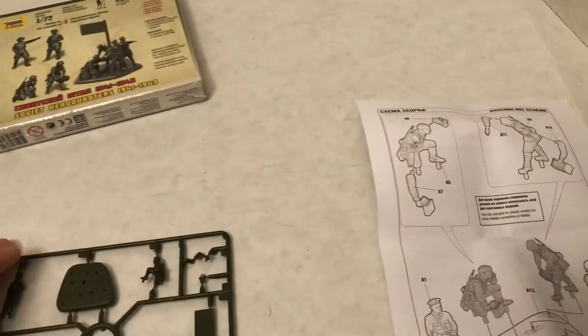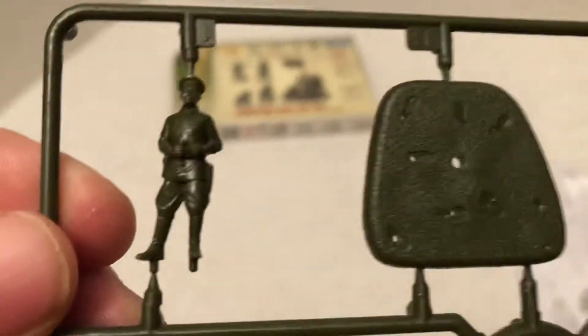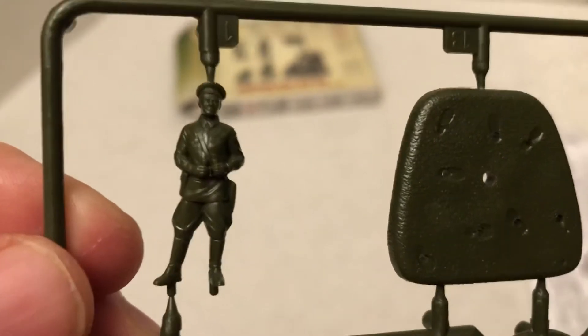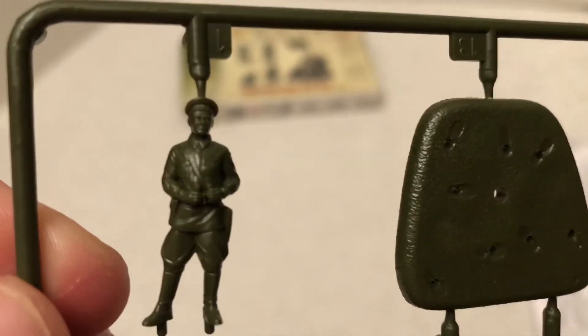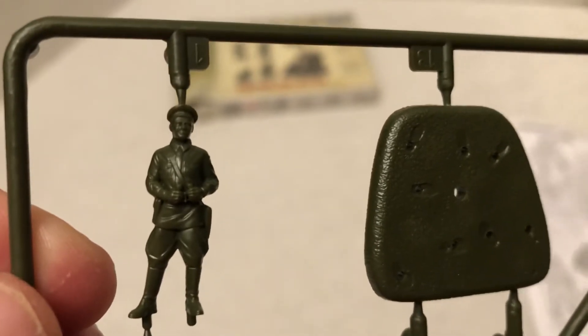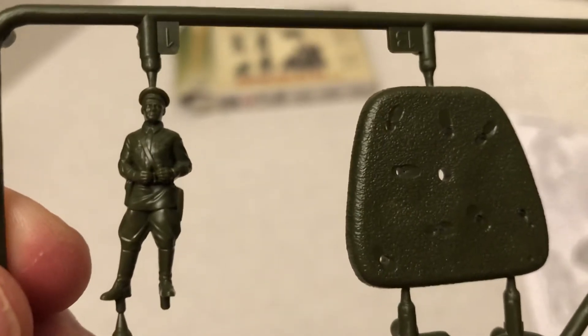Let's look at the sprue, both sides. They do give you that group base, but they also give you the other bases. Let's look at this figure. As always, they don't really have any flash on them. Very well done. You can see the strap, and it looks like a medal on his chest there, and he's holding binoculars.